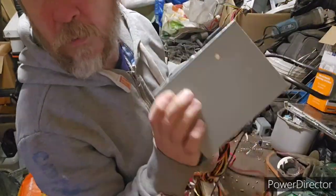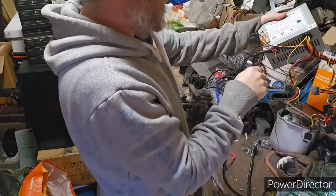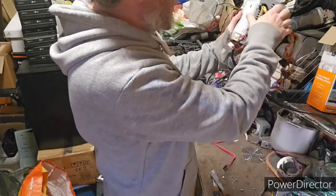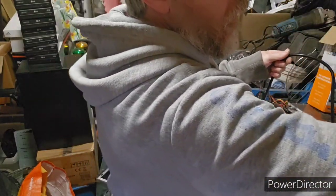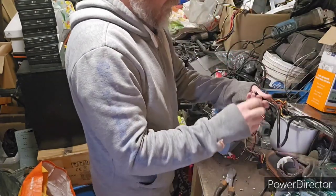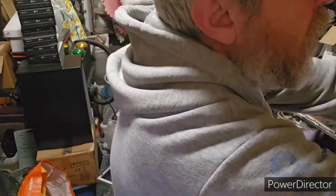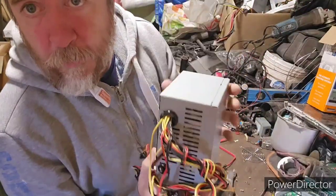Here's our power unit — pretty standard. There's some copper recovery within that cord, and this will go in my box to be processed later.